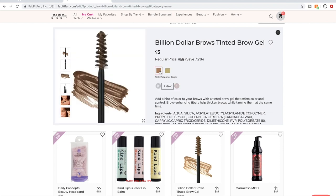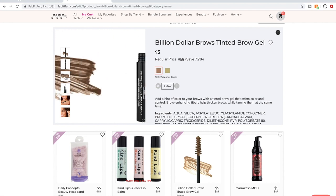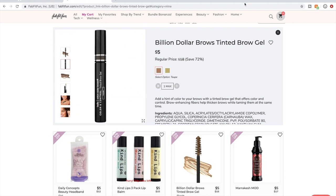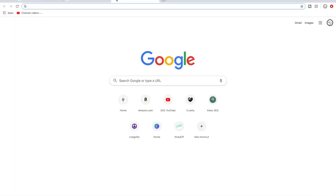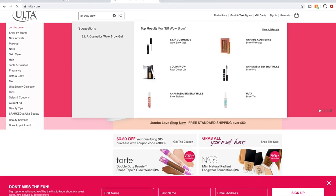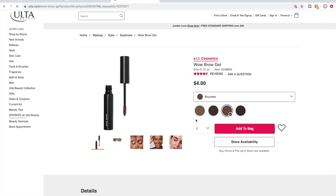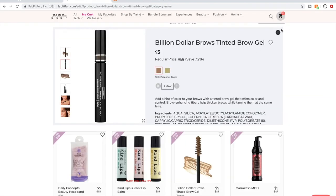I want to try this tinted brow gel. I'm getting the browner one since I have brown hair. This is from Billion Dollar Brows, an Orange County-based company focused on brow products. If you're interested, I have a product I really like called Elf Wow Brow — it's a dollar cheaper on Ulta and I love it. But I'm going to grab the Billion Dollar Brows one just to see how it is.